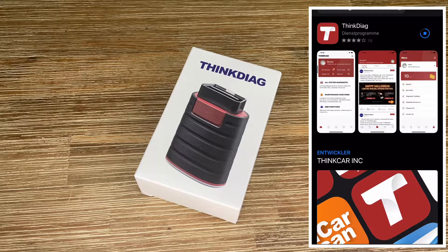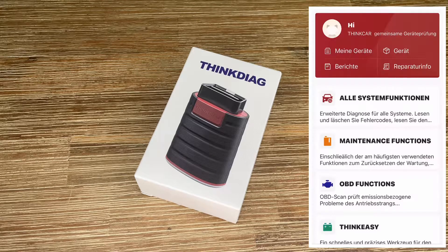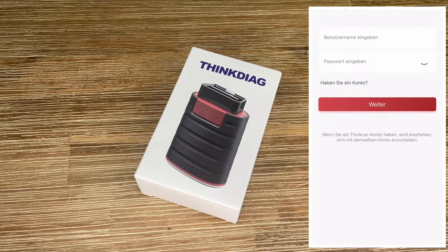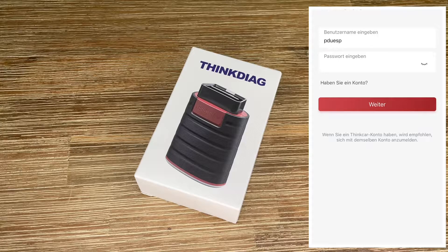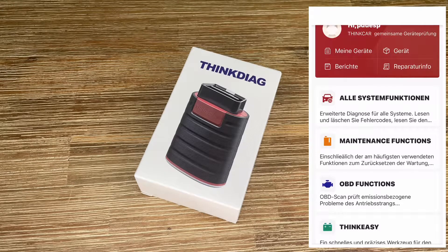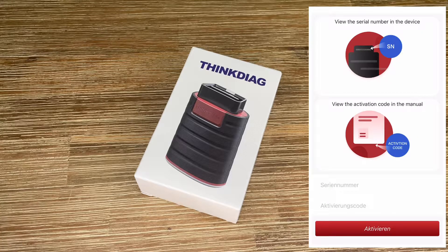It's from ThinkDiag and it's really awesome because you can buy this dongle which is compatible with the entire car family from the early 2000s and up. It's compatible with all iOS and Android phones or tablets because it comes with an app. You download the app, make an account, pair it using the serial number and the one-time password printed on the manual, and then you can unlock this ThinkDiag dongle easily.